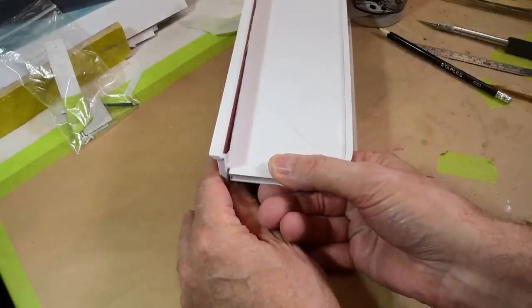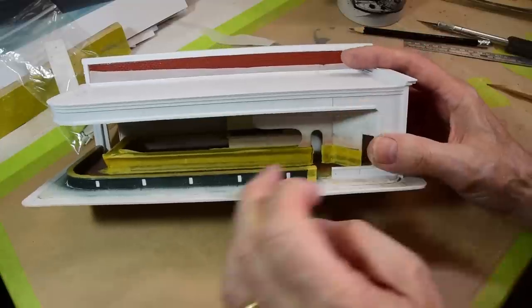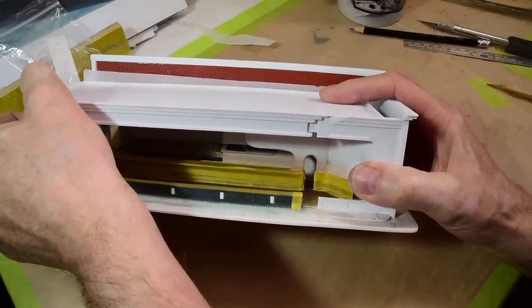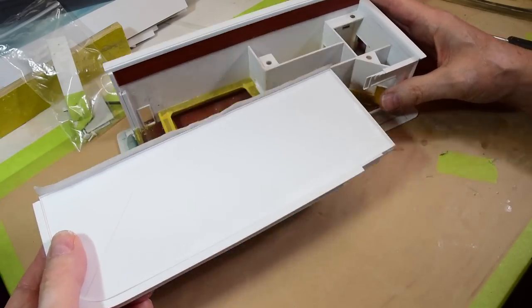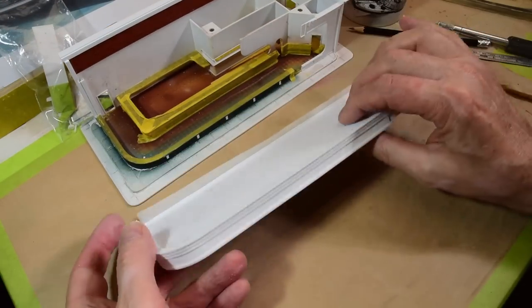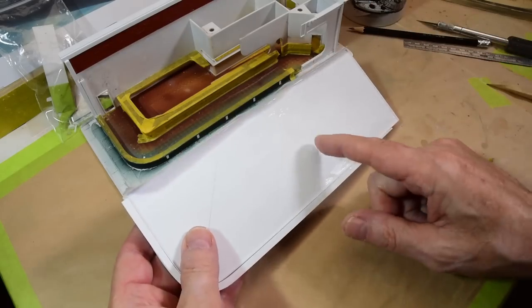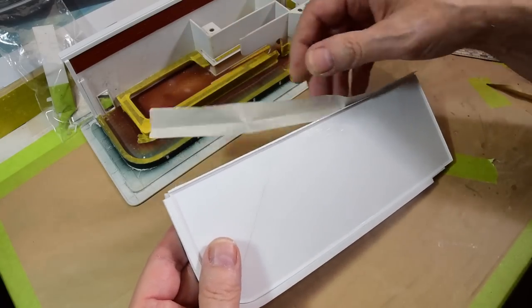I want it to look like a weather strip. Let me show you how it comes apart. I can go like this, pull this out, and watch all this come apart. Now this roof comes off — this is like a model now.